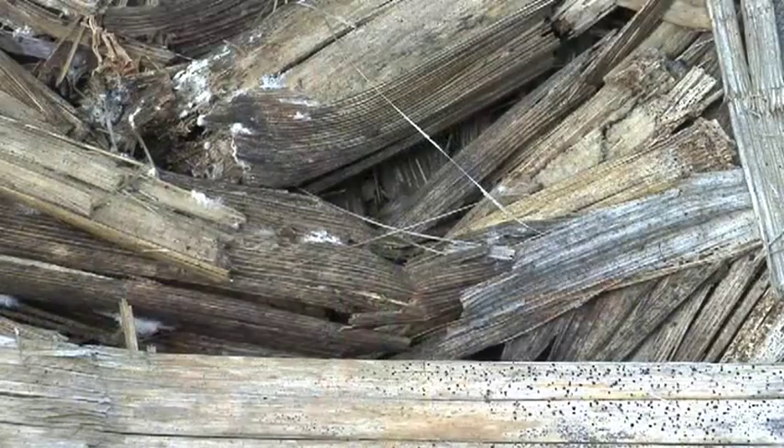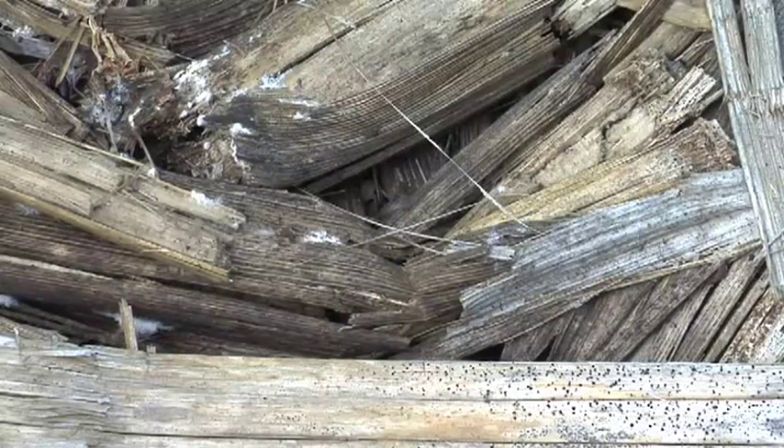We don't want to make this too complicated. The main thing we're trying to stress is that what happens out in the field is that bacteria, fungi, earthworms, and all these soil organisms start attacking these stalks, breaking them down and releasing nutrients for future crops.